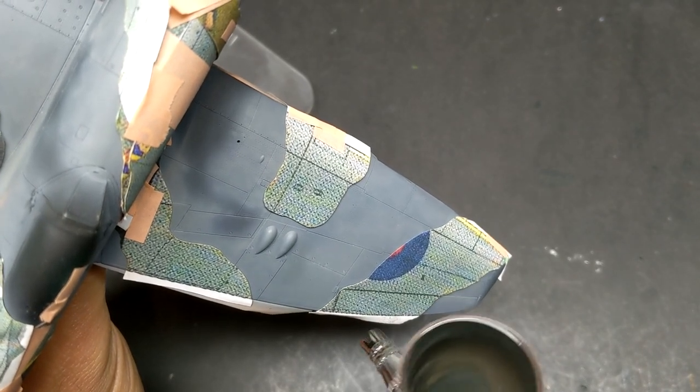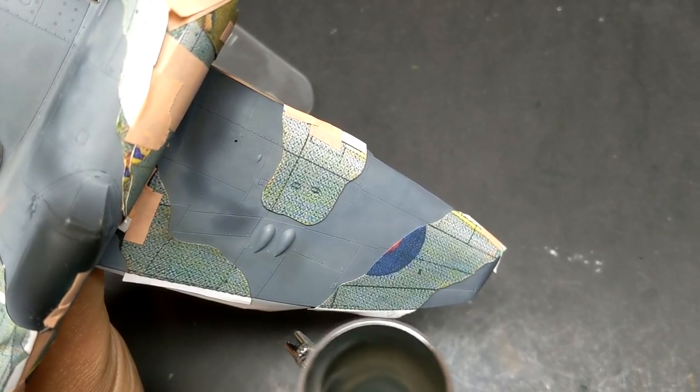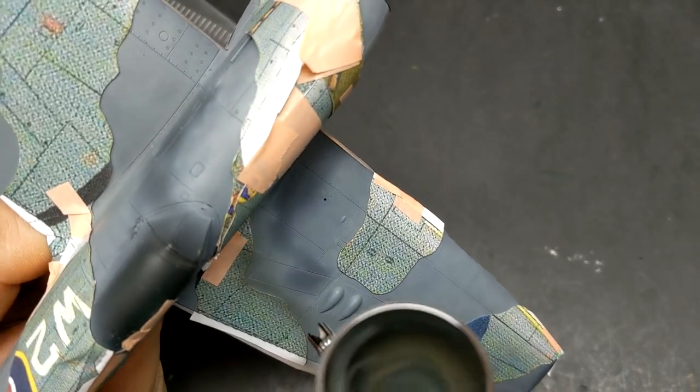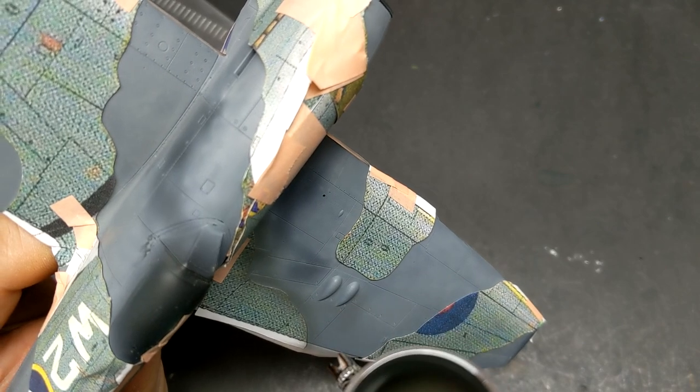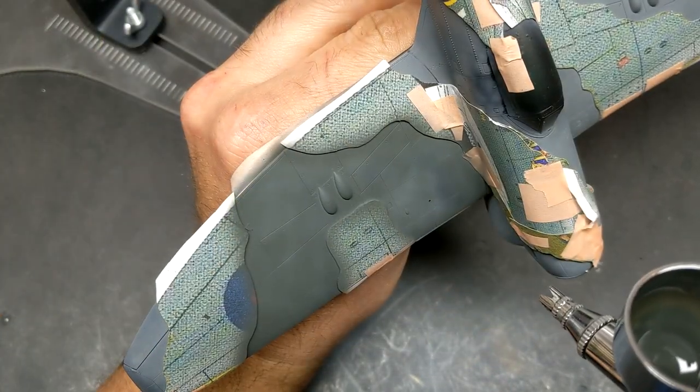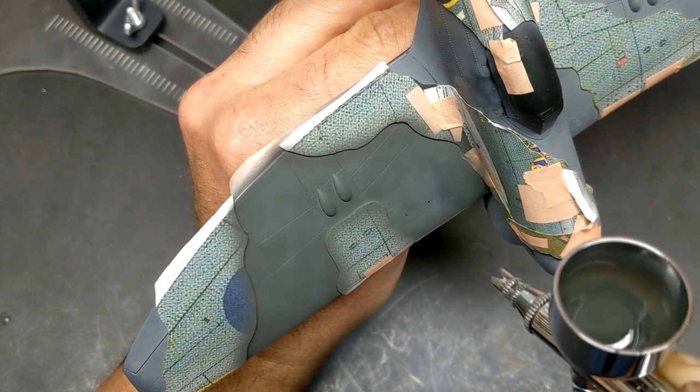Once I was happy with the grays it was time to start black basing for the RAF Green, and the best color I could find for that was Tamiya's NATO Black. Even though it's black it still has a very noticeable green tint to it, and it's a perfect color for starting greens for black basing.